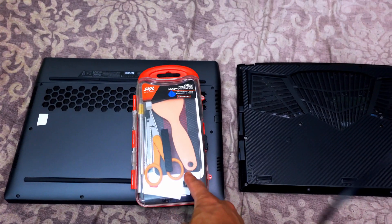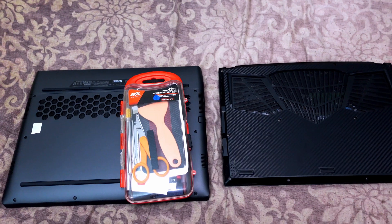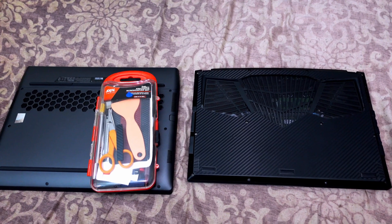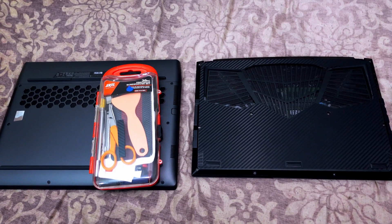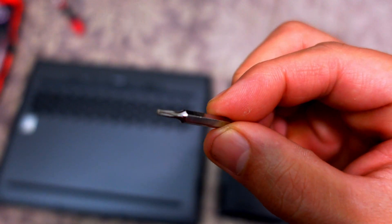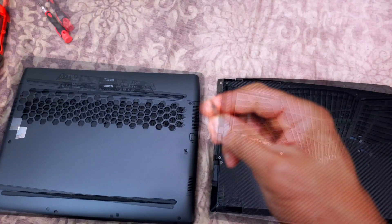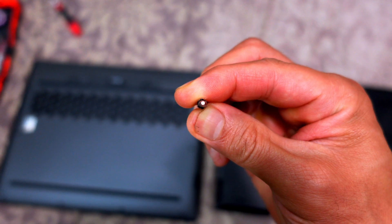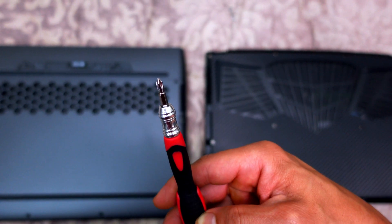I'm going to grab my 36-piece precision screwdriver set that I bought at Best Buy. Let me show you what kind of screw head you need to open up the Gigabyte Aero — it's a torx-type head. For the Alienware, all you need is a regular Phillips screw head.